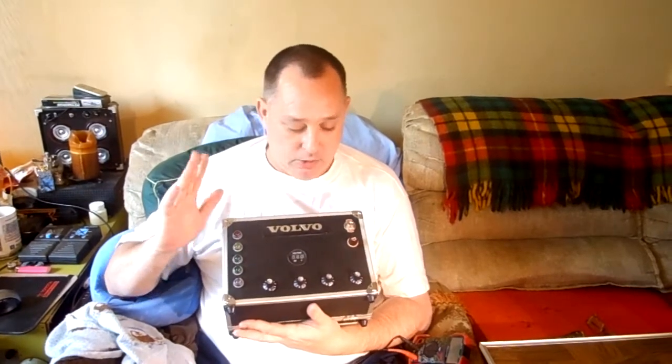This amp — you could think of it as a flat amp that doesn't colorize it at all. A normal guitar amp has character; this has no character. It's like a powered speaker. So the controls are master volume, treble, bass, and then balance.